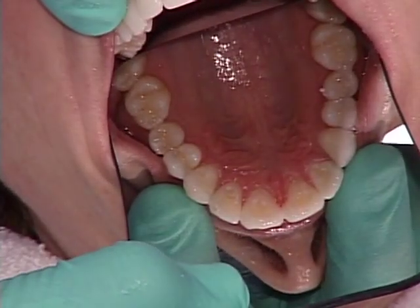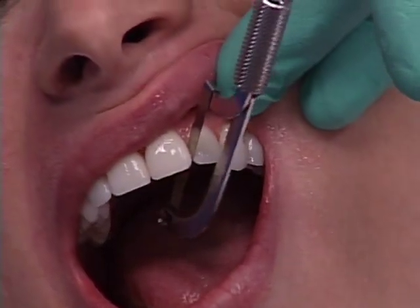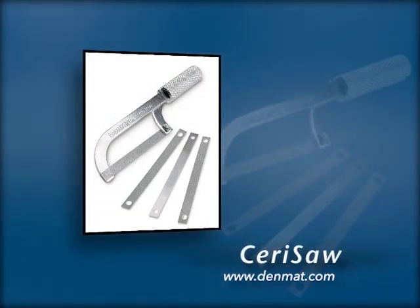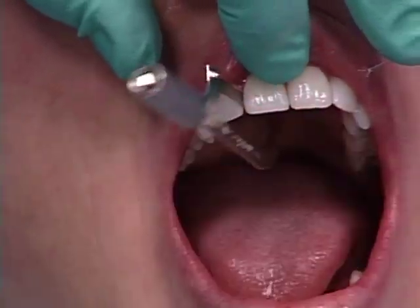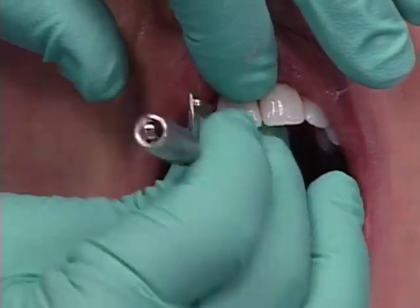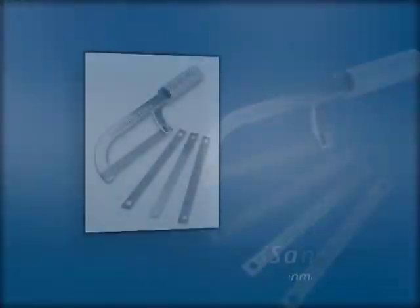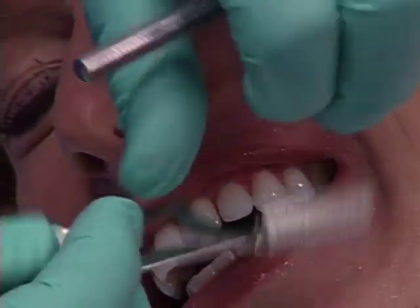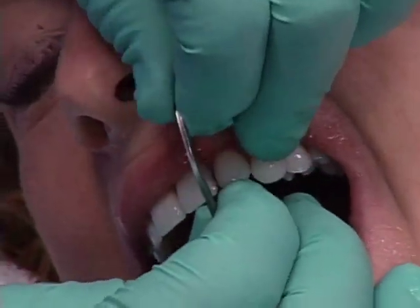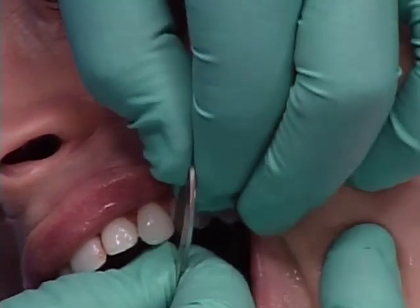Now we'll open the contacts. Look how easy that went through – it's all easy because I got rid of the Ultra Bond before I tried to go in and open that contact. When I run into a little resistance, I stop, and with finger pressure I start rocking. That way when you break through, you won't slice through the interdental papilla. Now we use the Serisander, which is a safe-sided diamond. We just go through all these contacts, and any that I don't get fully open today will open naturally through her mastication when she comes in next week.